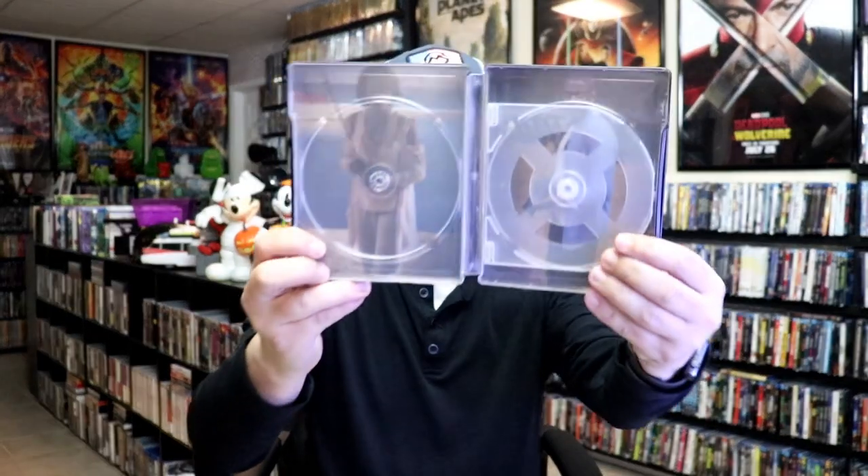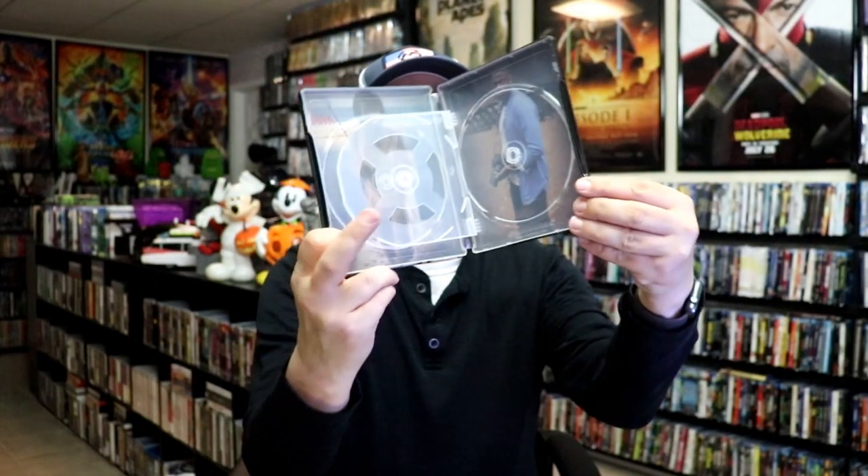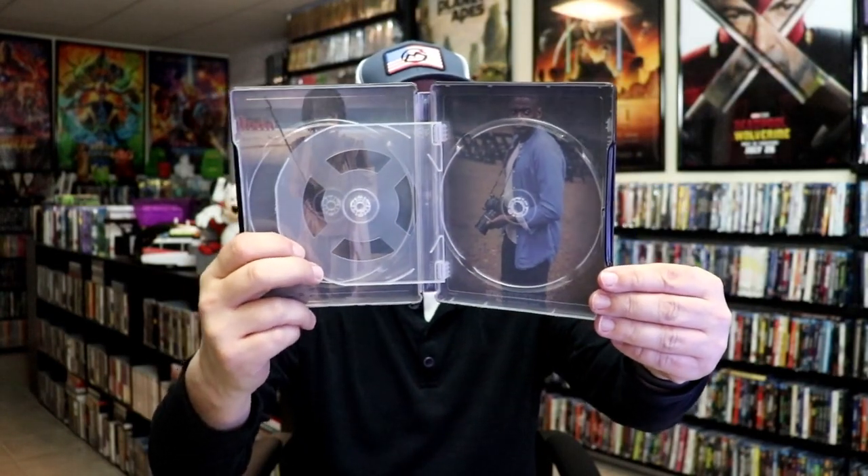And we do have some inside artwork. Here is the inside for this side — it does have a flipper tray. And then here's the inside for Get Out.